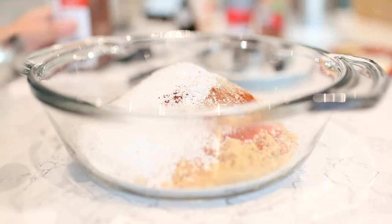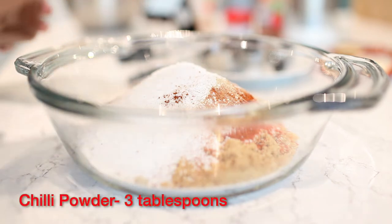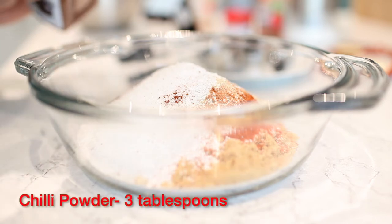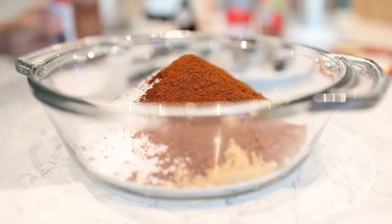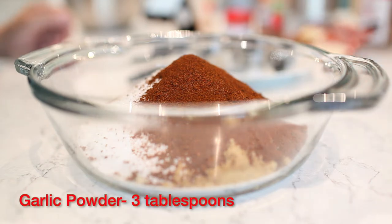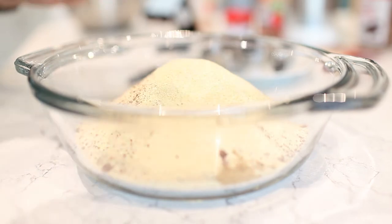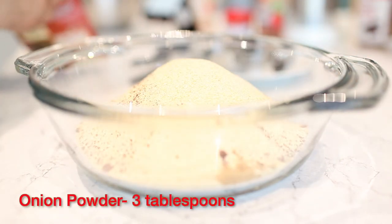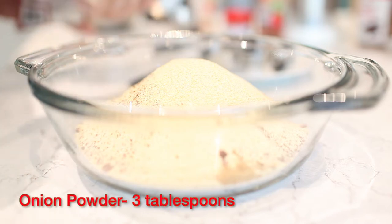I'm going to add three tablespoons of chili powder — using a half teaspoon measure here just because it fits in the neck of the bottle. Then three tablespoons of garlic powder, three tablespoons of onion powder, and cinnamon powder. As you can see, it's getting a really nice variation of colors in the bowl.